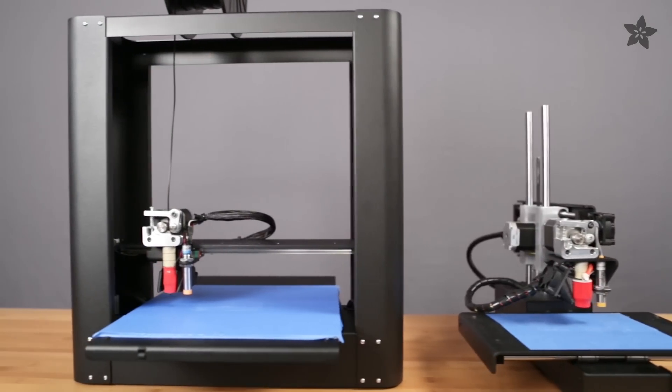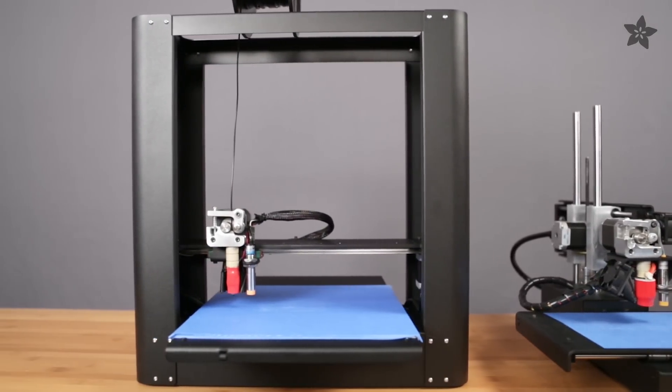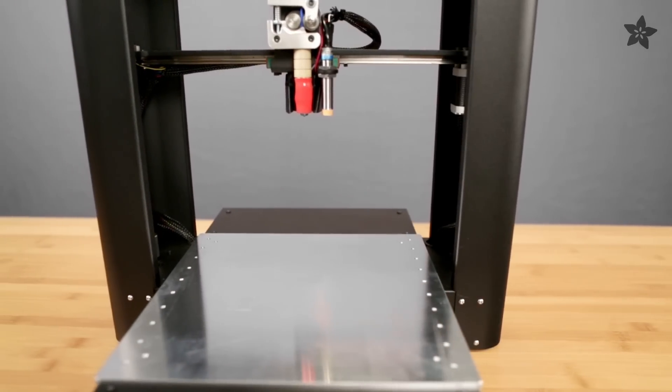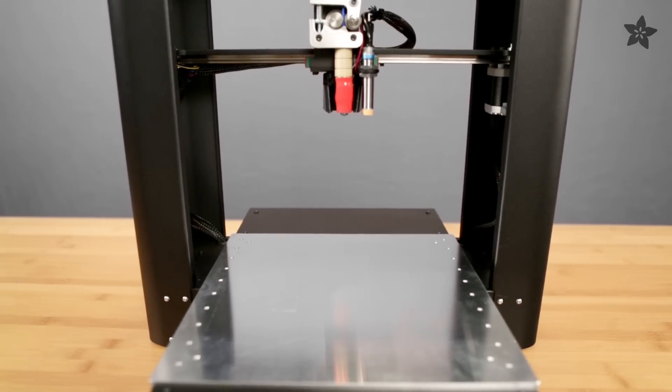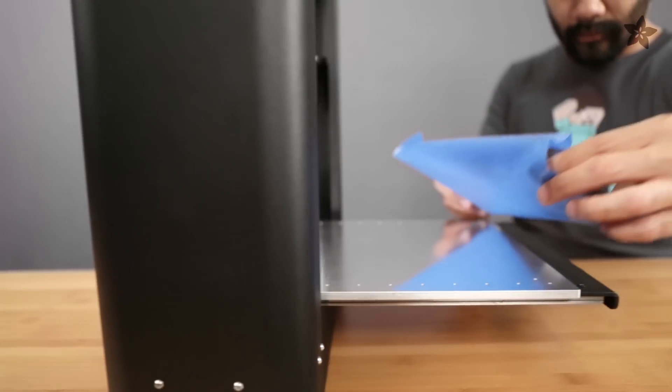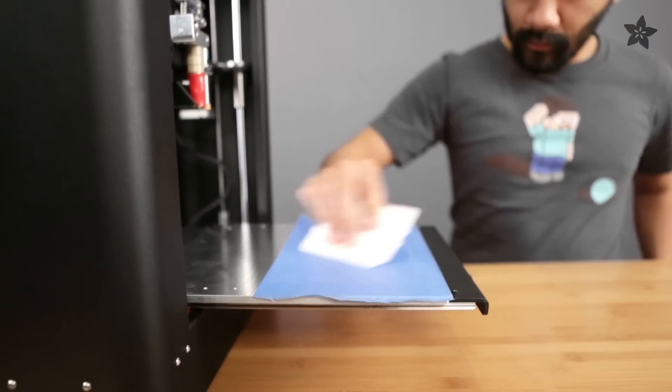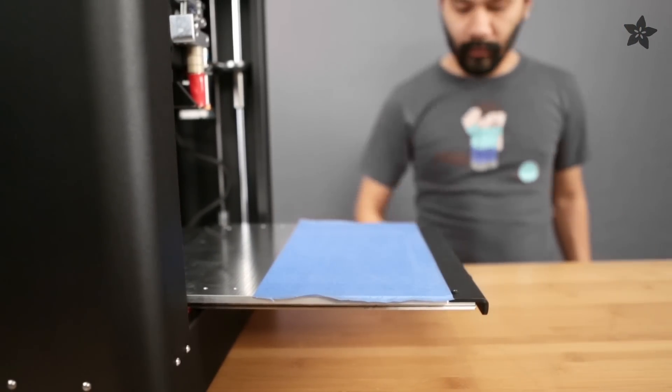The PrinterBot Metal Plus is the bigger sibling to the Simple Metal and should feel very familiar if you've already used one before. Even with a bigger build area, the Plus still has a surprisingly small footprint. A heated platform is available as an upgrade, but PLA prints stick perfectly to blue painters tape or a flexible build plate.